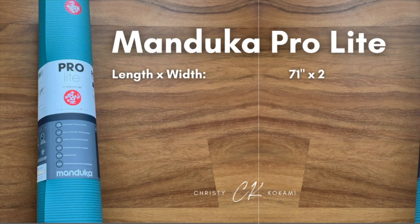The yoga mat I'm reviewing is the Manduka Pro Lite. The Manduka Pro Lite mat is 71 inches by 24 inches, or 180 centimeters by 61 centimeters, or 5 foot 11 inches by 2 feet.